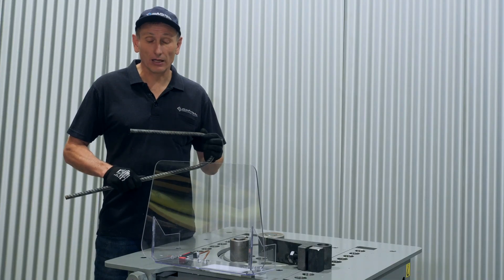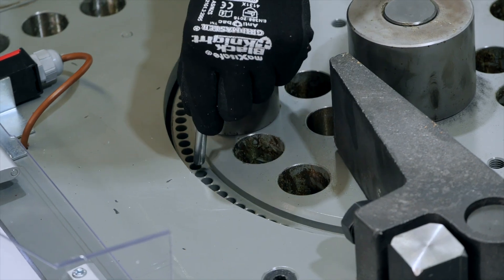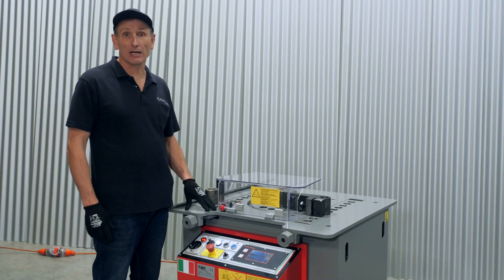If you need to adjust the angle slightly, you can move the pin. Anti-clockwise will decrease the bending angle. If you're bending your bars to one angle, this can be a quick and simple way to set up the machine. So that was a manual setup and operation.